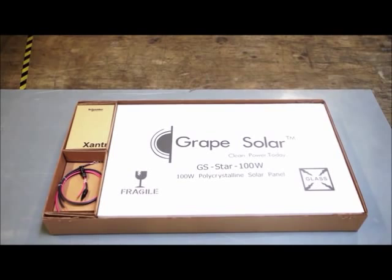This kit has been designed to include everything you need to charge a 12-volt battery bank so you can get up and running as quickly as possible. Let's take a look at the components that make up the kit.